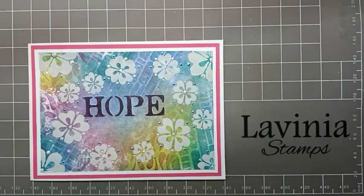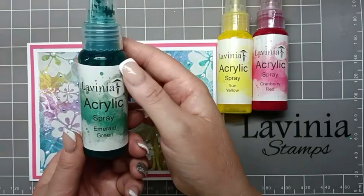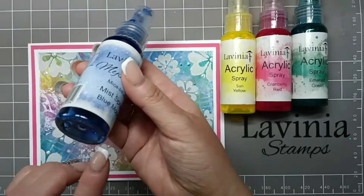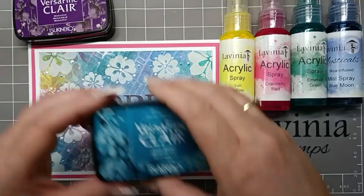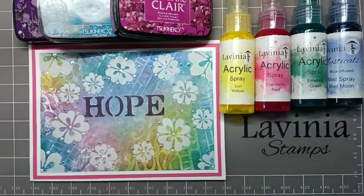To do the background I'm going to be using the acrylic sprays Sun Yellow, Cranberry Red, and then Emerald Green. I'm also going to be using one of the mica sprays, Blue Moon, which is a lovely blue with a blue silver mica in it. For blending I'm going to use VersaFine Clair Monarch, Warm Breeze, and then Purple Delight — and that's to do all of my blending.